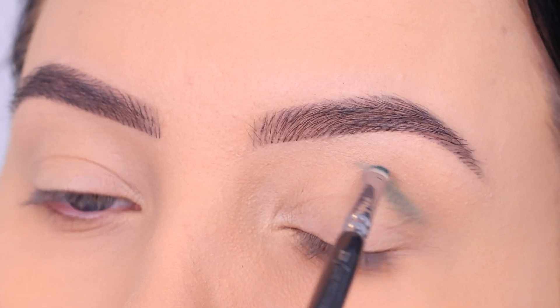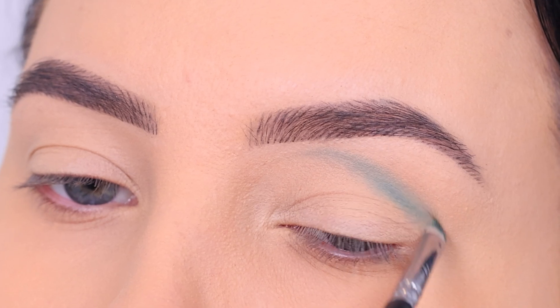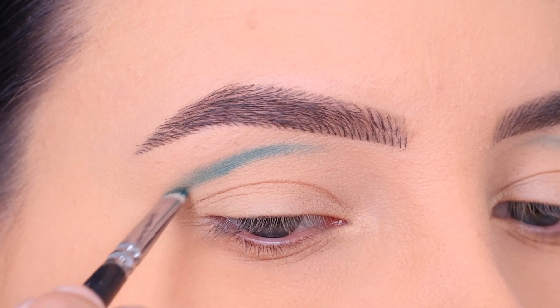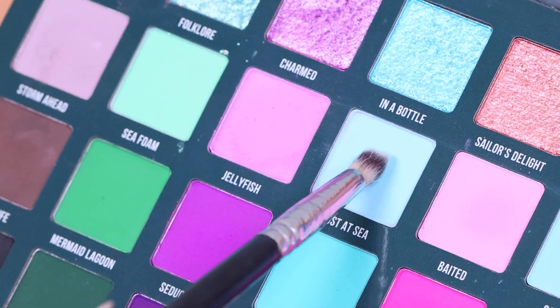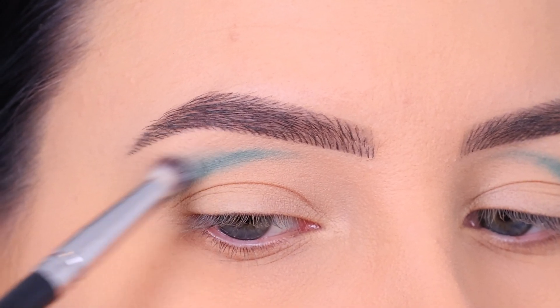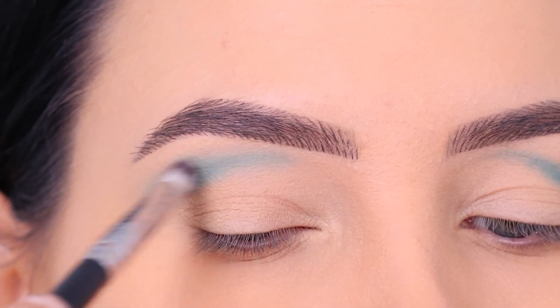I'm going to drag a line, and as you can see I'm dragging it quite high towards my brow. This will give the appearance of a wider eyelid — like a deep-set crease. I know some people actually have a shaped crease like this, which I'm so jealous of because it's so pretty to do makeup on. I don't have it, but you can mimic the effect.